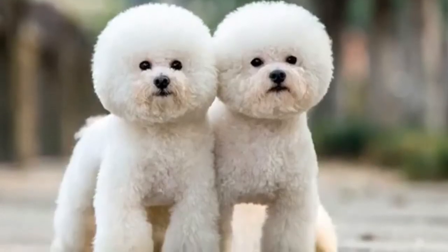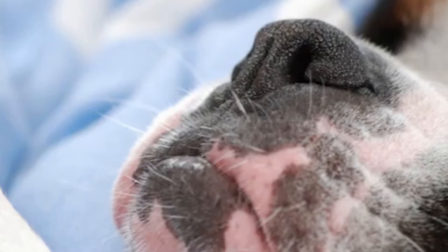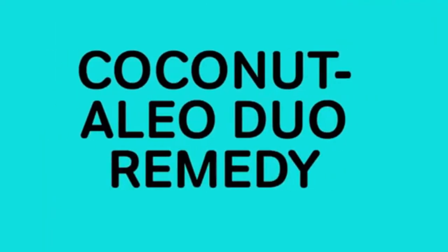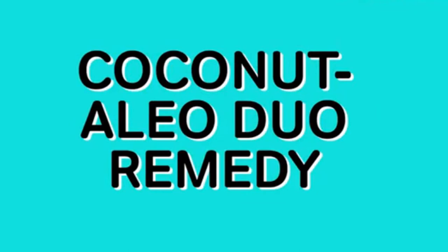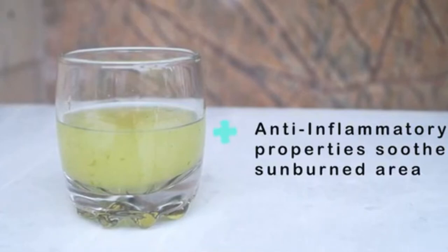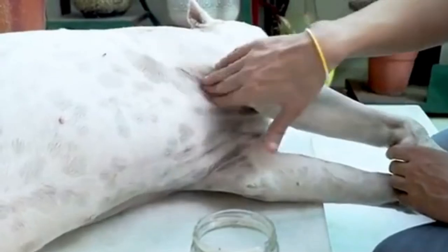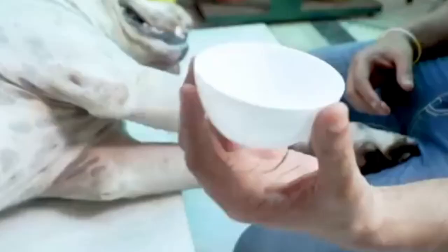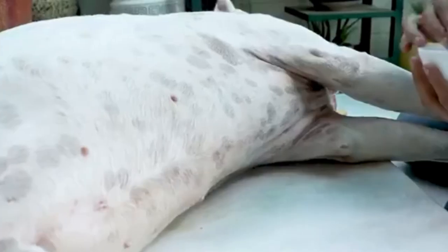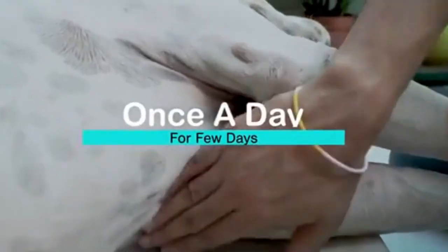The fourth remedy is the Coconut Aloe Duo for sunburns. Dogs with fair skin underneath their fur, thin hair, or no hair are at greater potential for sunburn. The first sign of sunburn on a dog is redness and tenderness to the touch. You'll need aloe vera pulp for its anti-inflammatory properties to soothe the burn, and virgin coconut oil to moisturize sunburned skin and minimize itching. Apply chilled aloe vera pulp directly onto the sunburned area and leave it to dry. Once dried, apply a little virgin coconut oil to the same burned areas. Follow these steps once a day for a few days until you see the change.